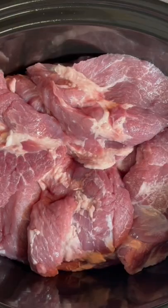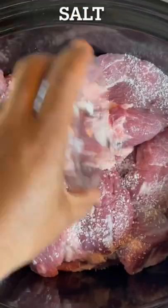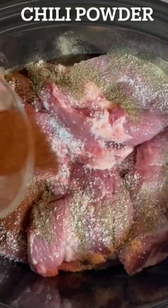Go ahead and add right into that crockpot the carnitas meat or pork shoulder. We're gonna season it up with some salt, pepper, chili powder, cumin, and oregano. Go ahead and give it a good mix until evenly combined.